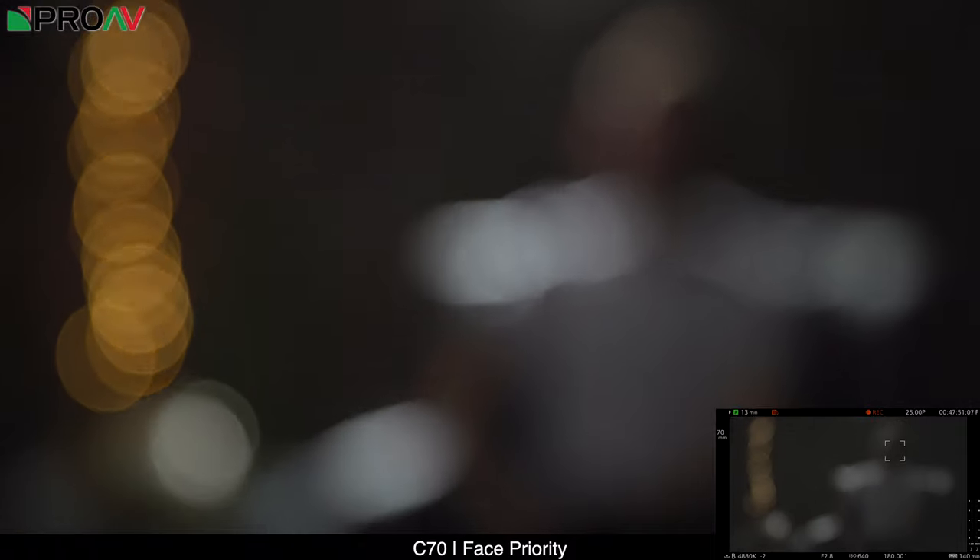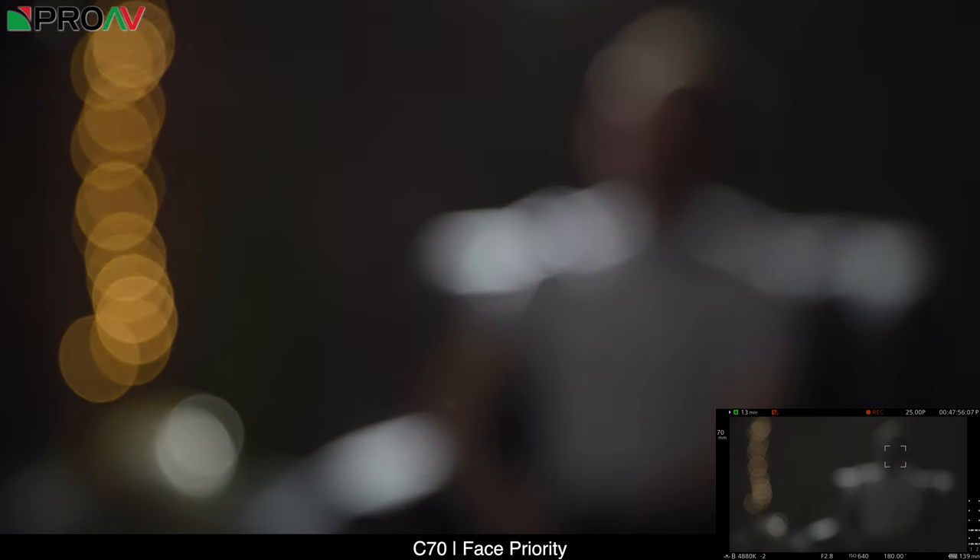Now let's look at the C70 — after seeing what people have been saying online, I was expecting it to perform just like the C200 here. However, it actually does really quite well. It did have one moment where it started focusing all over the place, just like the R5 did, and just like the R5 it kept a box over Dan's face throughout. But it recovers and actually seems to do just as well as the R5, which I was quite surprised by. It tracks Dan as he moves, nowhere near as smoothly as in decent lighting, but it does do it.